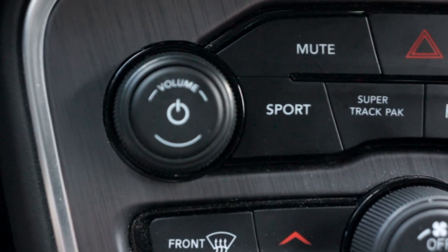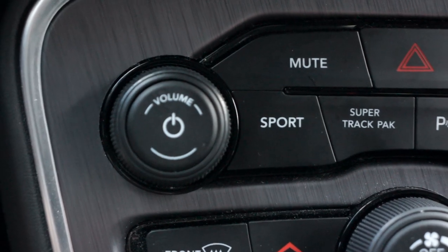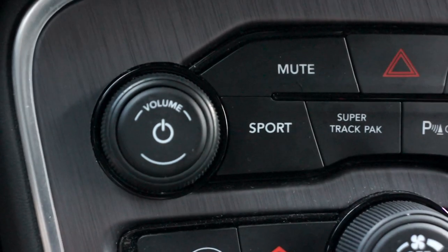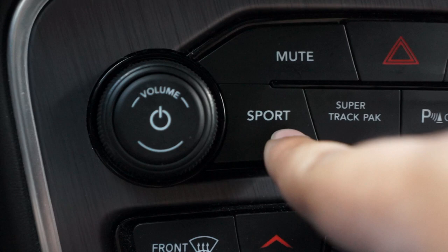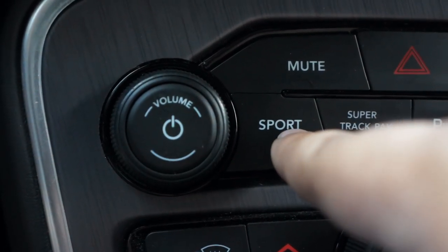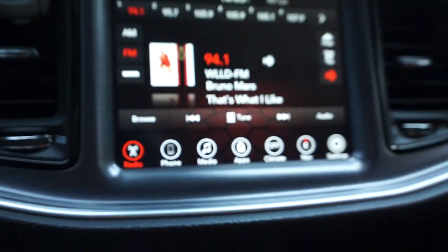Hey guys, welcome to Modern Day Muscle. Back at you with another video. In this video we're going to remap the sport button to actually work. If you have a Taser and you plug it in, you will realize that this button is inactive, and there's a way to remap it so that the sport mode will actually work instead of you having to go through all the menus.